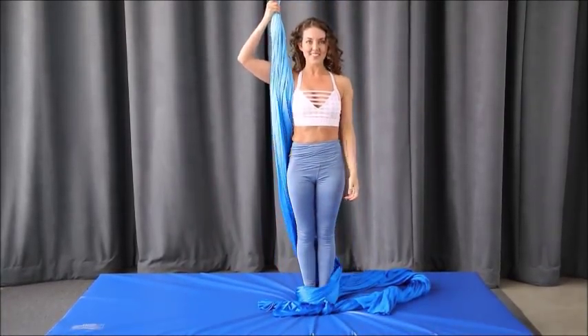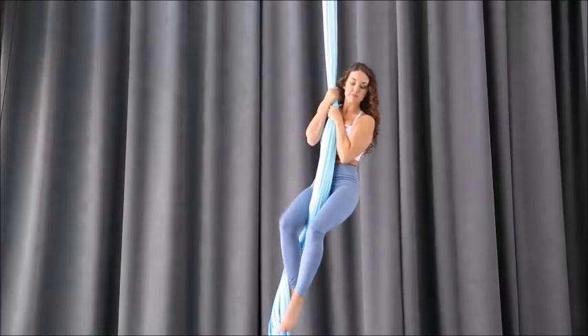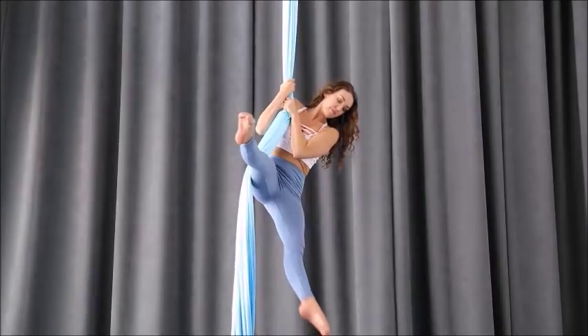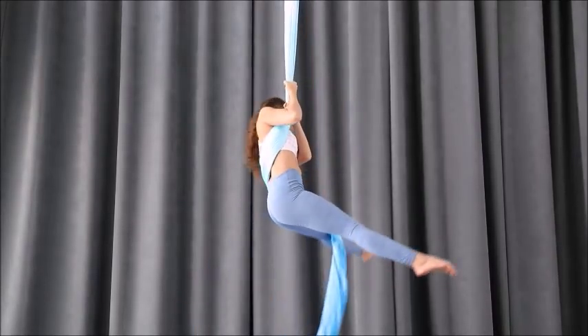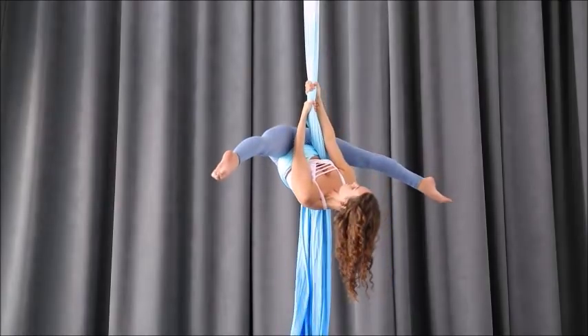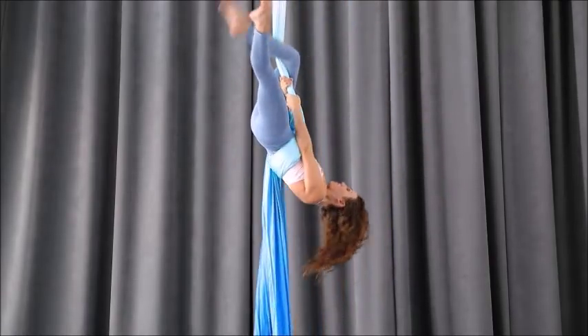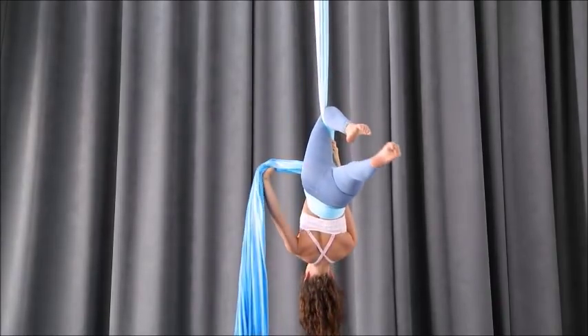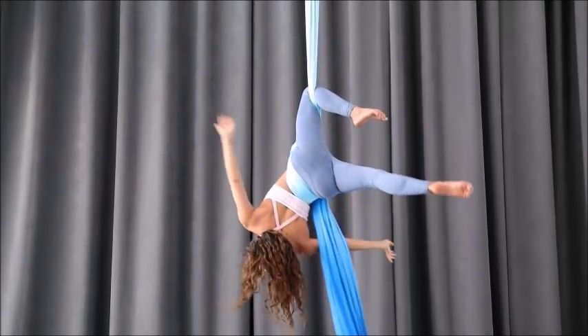I'll do this again in slow motion so we can really see where everything is going. The moment I take my feet off, I bring my hips slightly forward and go around the tail. The crucial part is lifting that left leg high enough so the fabric gets to your lower back. If the fabric is on your booty or your thighs when you go to hook your knee, that's when you'll have that loop around your back. And then pass the fabric to the front.